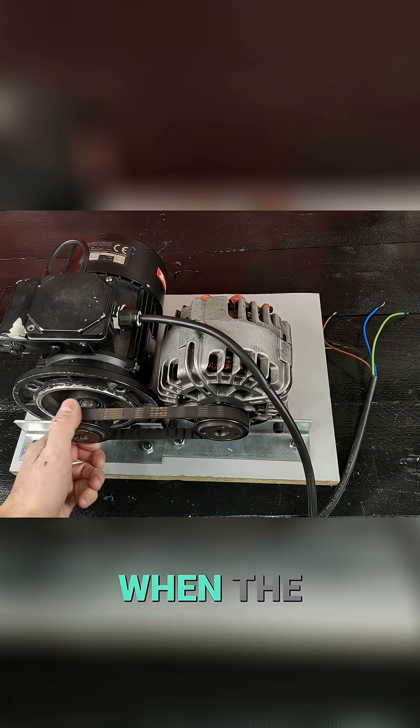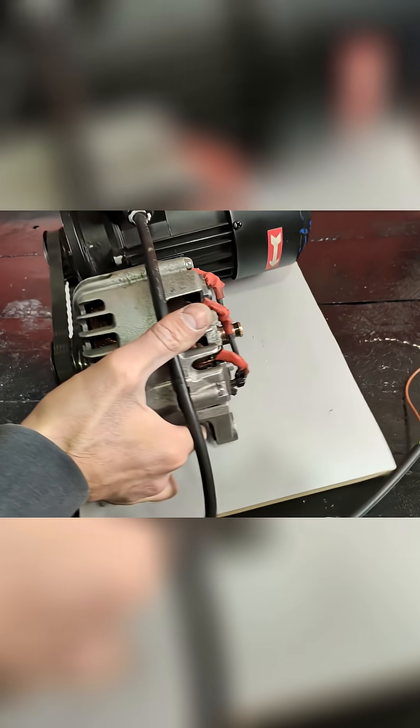This way, when the motor turns, the alternator also turns.